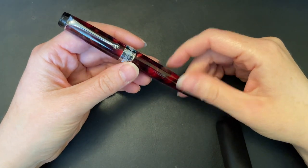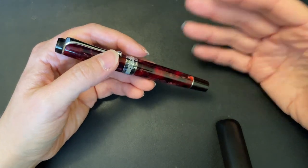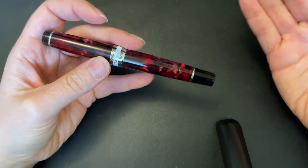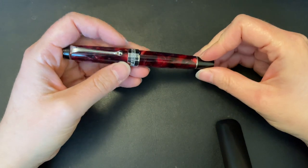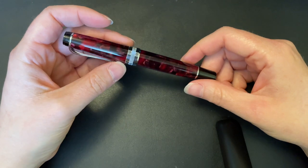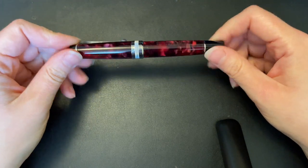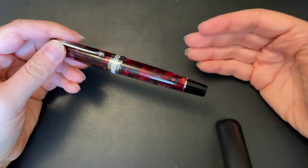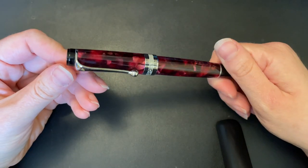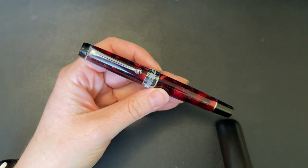Welcome back to Pens and Tea. My name is Keri and today we're going to continue along the Pens for Years series, where I talk about pens that I've had for years — what I like about them, what I don't like about them, and general information that I think is relevant at the time.